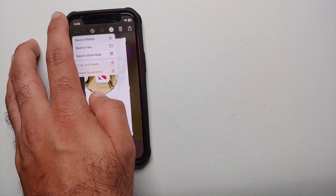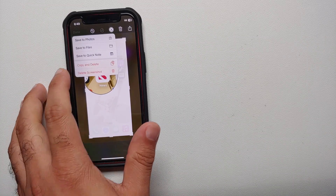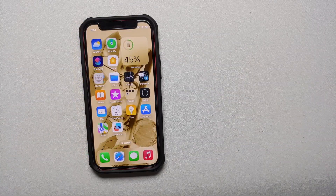Another pro tip: once you're done editing and adding any text to the screenshot, tap Done on the top left. The option of interest here is Copy and Delete — this copies the screenshot so you can paste it wherever you want to share it, but it also deletes it, so it is no longer taking up storage on your iPhone.